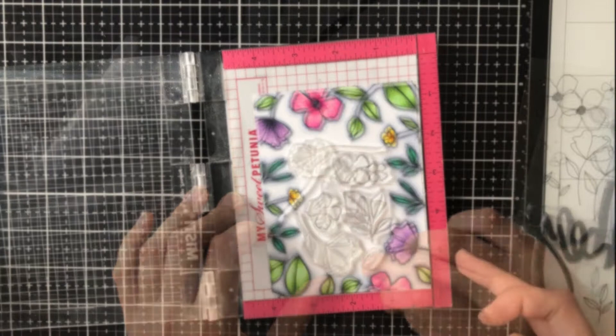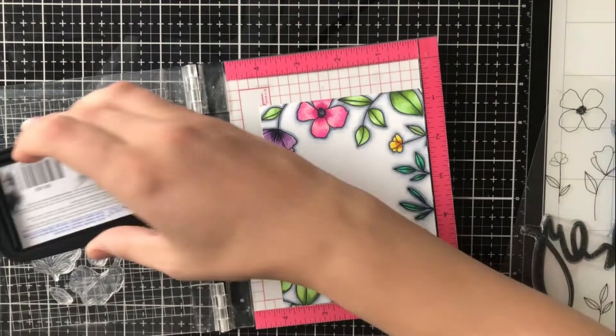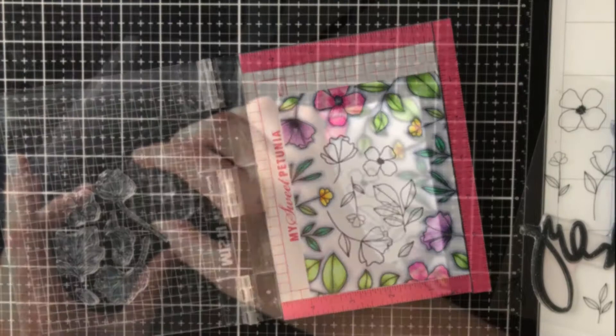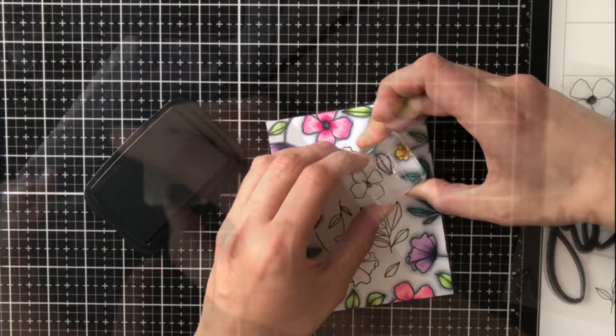After I get everything where I think it would look best, I'm going to shut my MISTI door, open it, and then use Memento Tuxedo Black ink. I'm using this ink because it is a Copic-safe ink, meaning the alcohol in the Copic markers won't make the ink run. This is the same for Spectrum Noir markers — any markers that have an alcohol base. I'm using an acrylic block to add some of those tiny images into the spaces I wasn't able to fit while working on my MISTI.